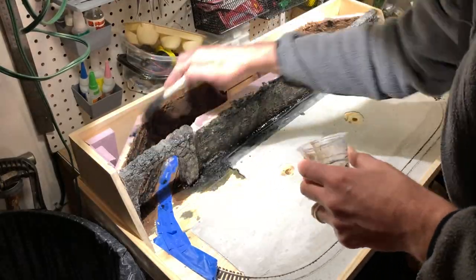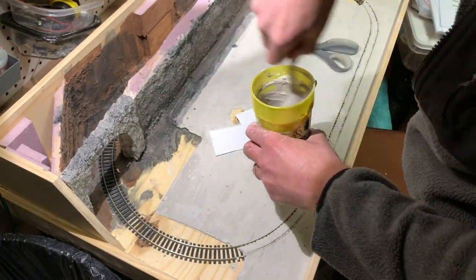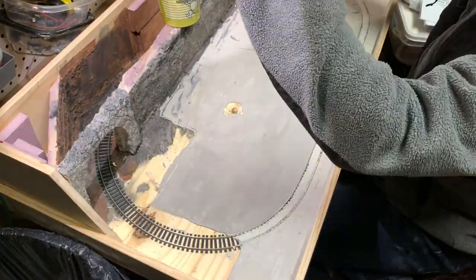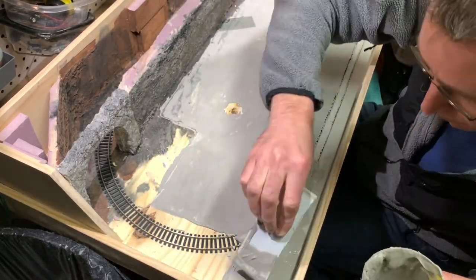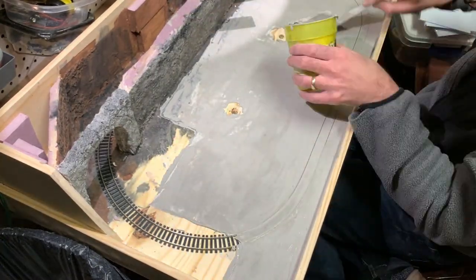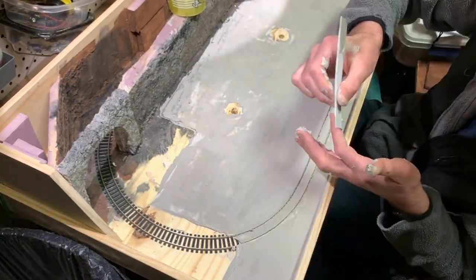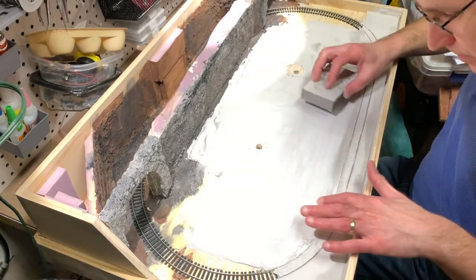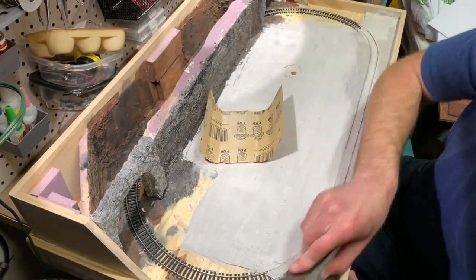I came back the next day when everything was dry and added a second layer of Smooth-It, mixing it up with black India ink again for a similar dark gray color. I used scrap pieces of styrene to spread everything smoothly, even using large pieces to smooth out large areas so I didn't have too many scrape lines and could limit the amount of sanding afterwards. That worked pretty well — I got really close to the final surface I was looking for with this second coat.